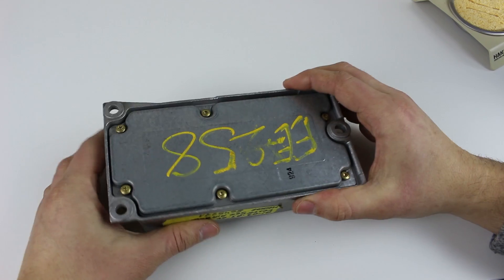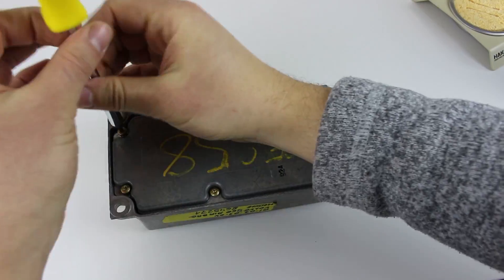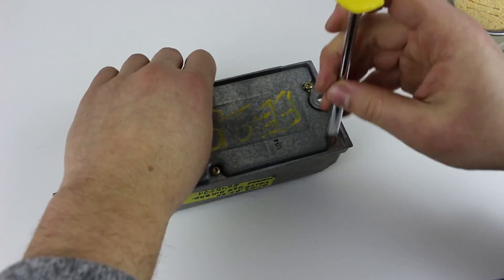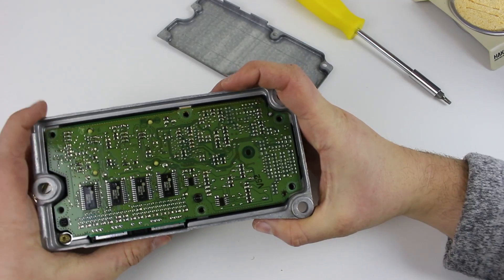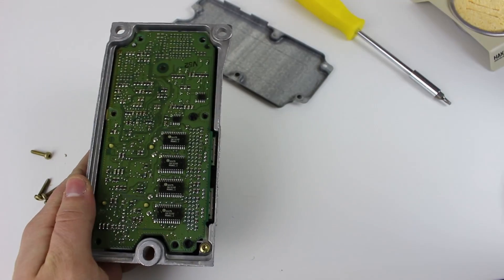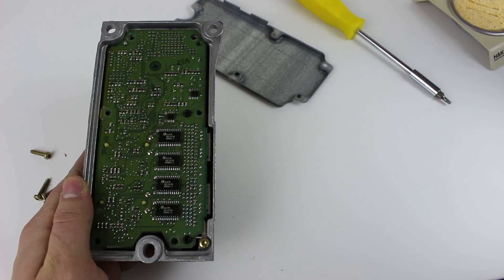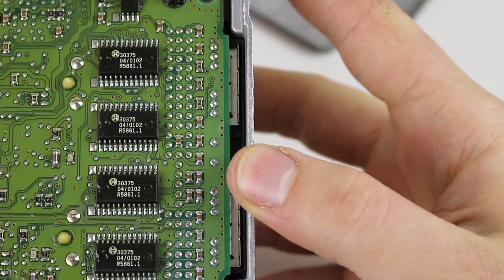On the back there's a bunch of Torx bolts, so we can remove them. If we take a look right away, you might expect to be able to take this board out, but we have to do a little more work before we can do that.